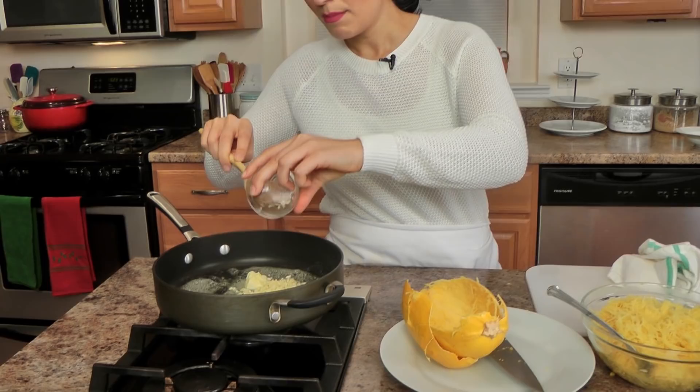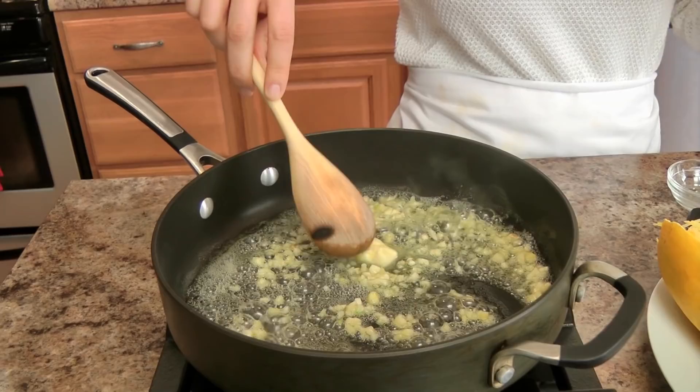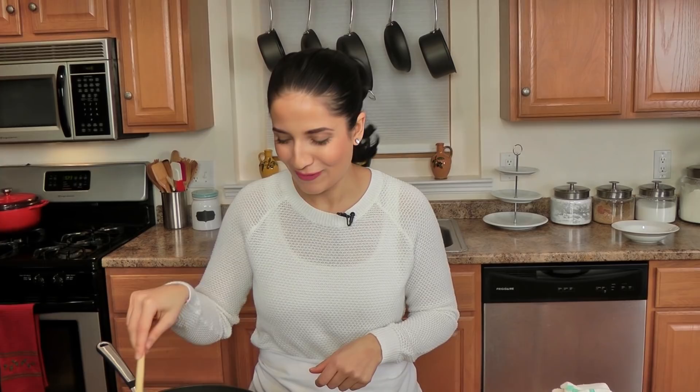My butter is pretty much melted so I'm going to add my garlic — you can add as much or as little as you want. I make so many variations of this. This is my most go-to basic version, but you could do cilantro and lime for a Tex-Mex meal, or scallions — so many different things. Thumbs up this video if you like spaghetti squash and I'll give you more variations. I'm going to let this sizzle for just about a minute and then we'll add the next ingredient.